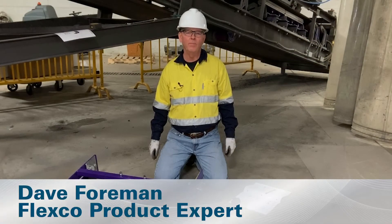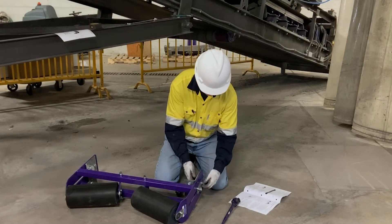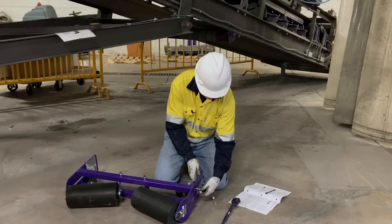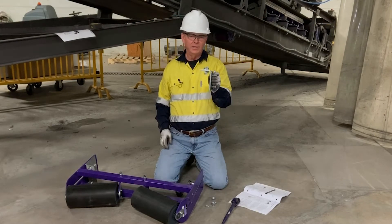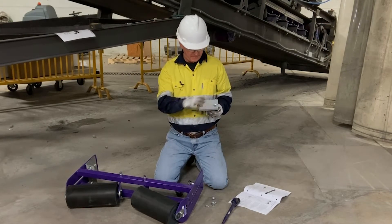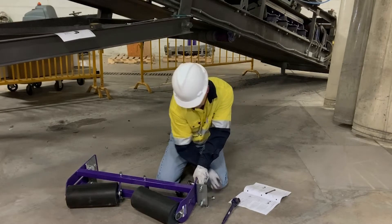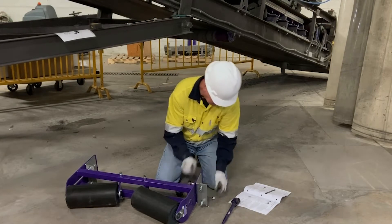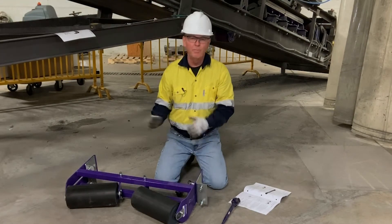The first step when installing the RBP1 belt positioner is to remove the mounting brackets from their shipping position into the installation position. When installing the mounting brackets you can put them in the up position or the down position, depending on how much clearance you have. Then we'll repeat this on the other side.